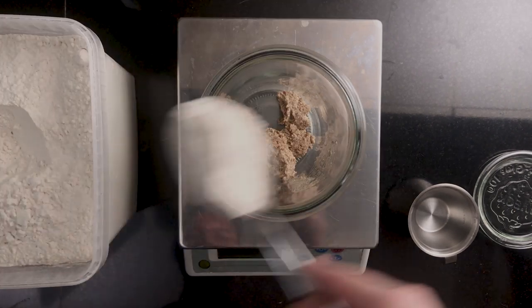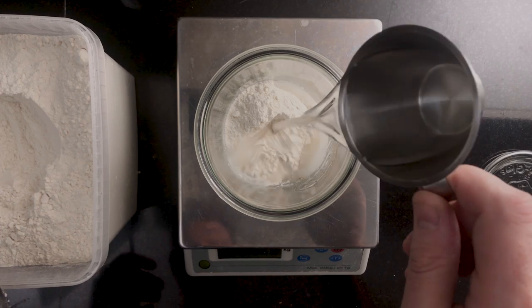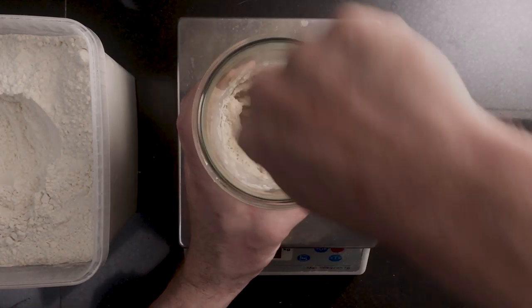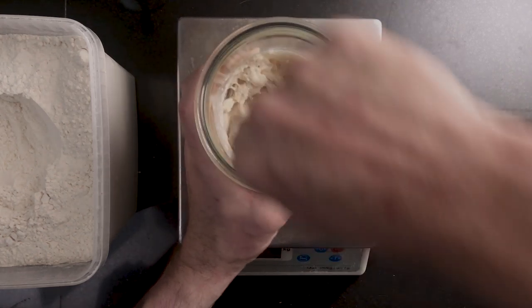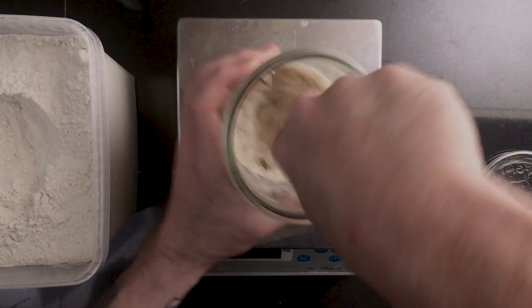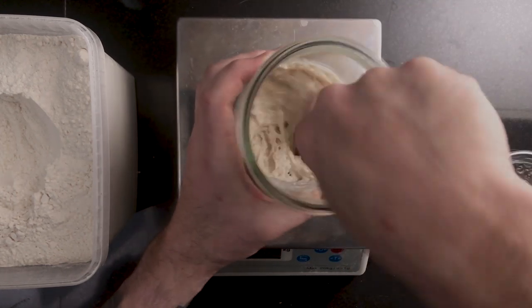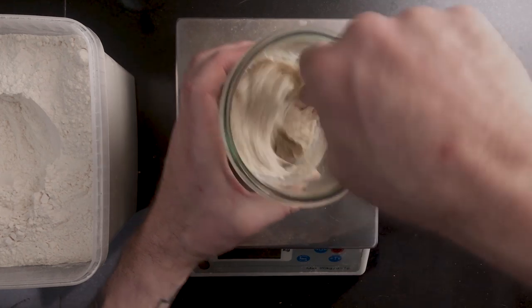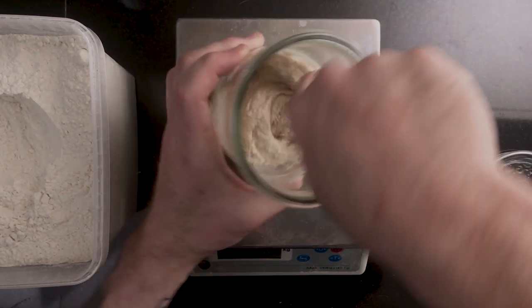Add 100 grams of bread flour and 100 grams of water and stir really well. Put it back somewhere warm until the next day. Basically, you're just going to be repeating this step until you have an active sourdough starter. You'll know it's an active starter when it grows to about twice the size in three to four hours after a feeding.